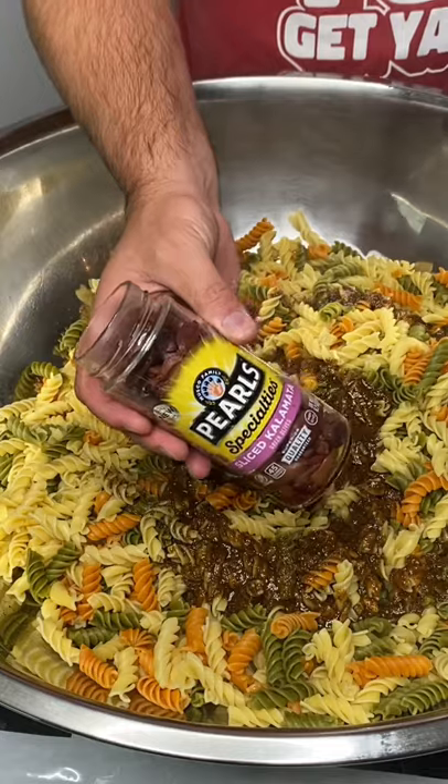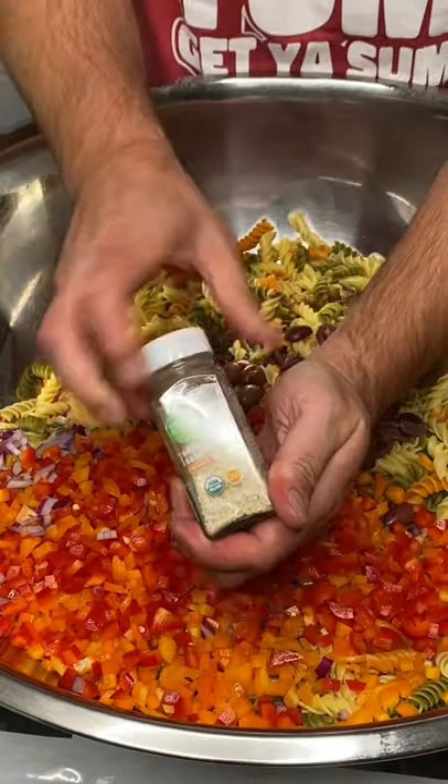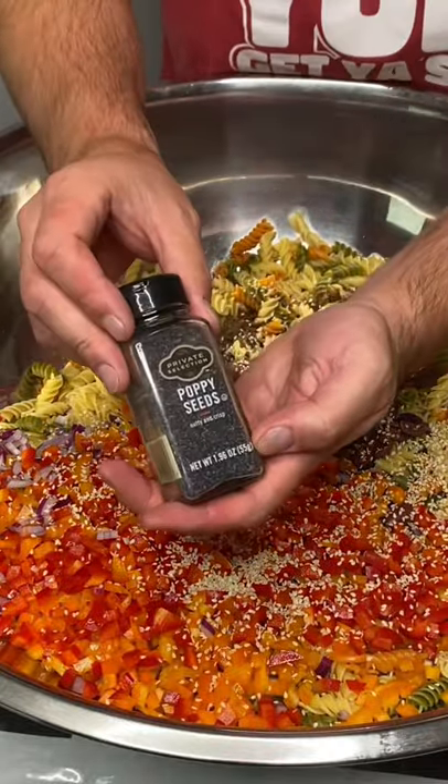Add our Kalamata olives, diced onion, orange bell pepper, red bell pepper. We're gonna add some regular white sesame seeds and then some poppy seeds.